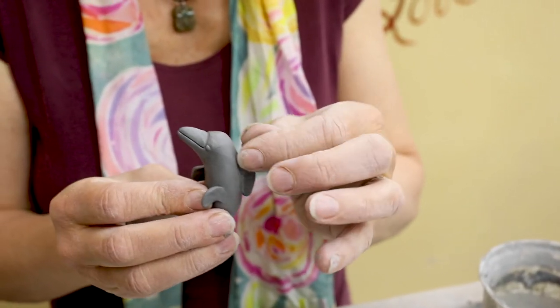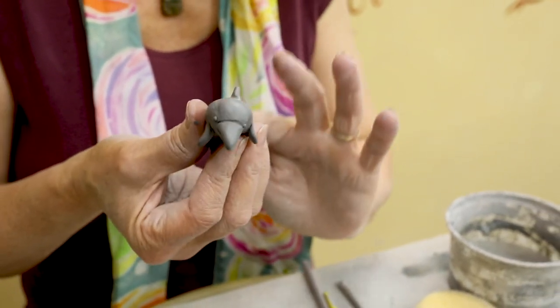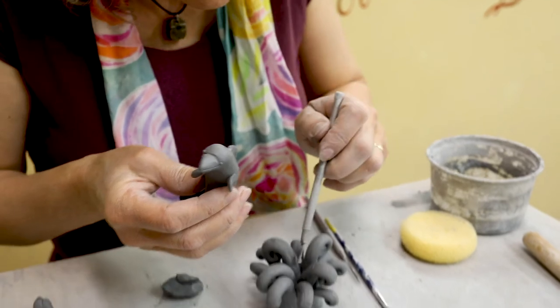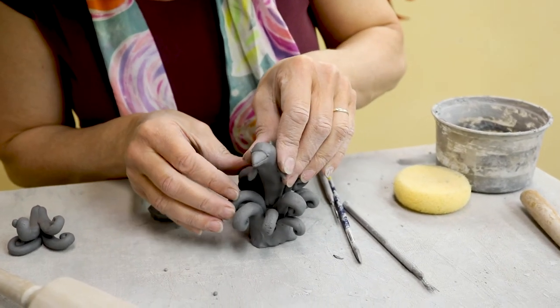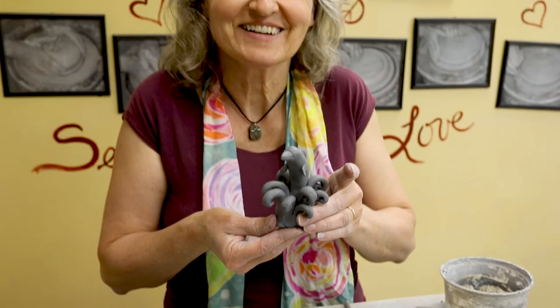I haven't done studying of animal anatomy books too much, but someday when I have extra time I'll do that. But until then, this is what my dolphin emerging from a splash of water looks like. There you go.